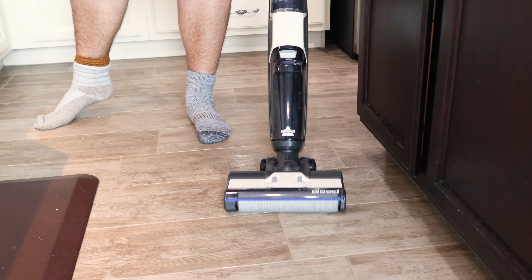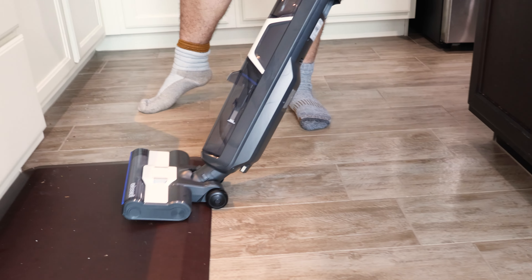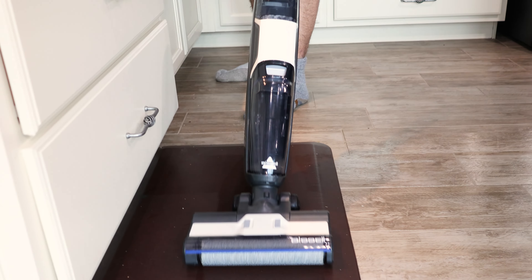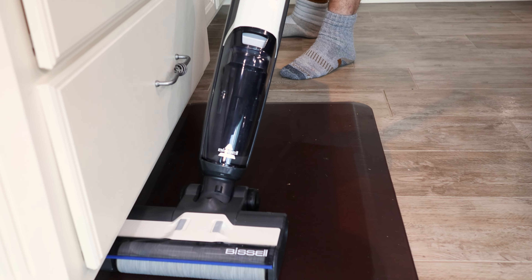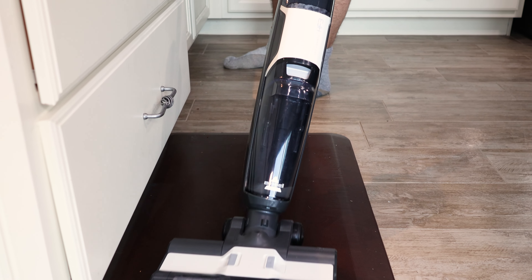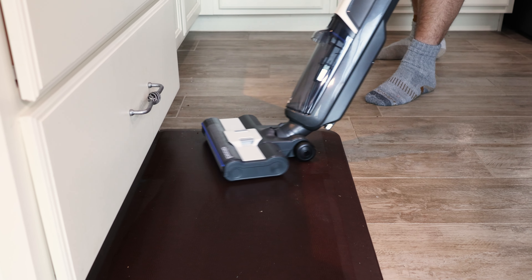I'm going to turn the machine on. We're going to set it to high solution mode. It's completely automatic — there's no trigger to pull. We have a stain right here. There's a stain right here; it's a really bad one.